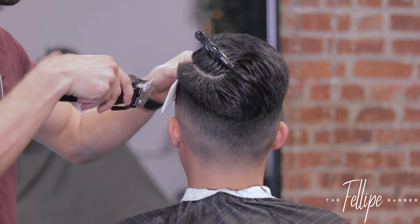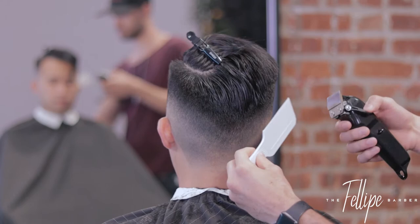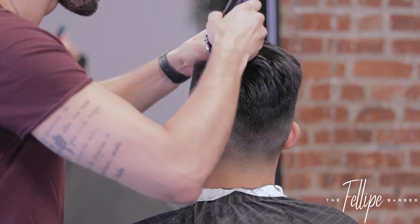Very easy. So now I'm going to start doing the clipper over comb. This is very important — I want to keep a squared shape, so I've got to keep that comb at 90 degrees and make sure that the hair is completely going straight up in the air. I don't want to follow the contour of the head or follow any shape — I want that to be a nice straight line.